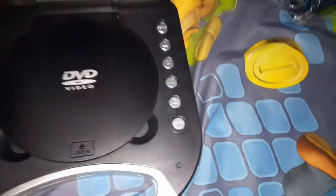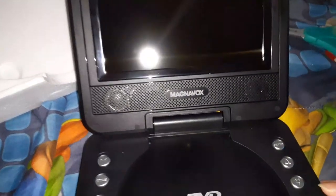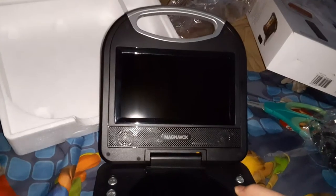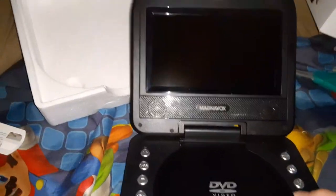It comes with volume control. This is what it came with. Here's the screen.